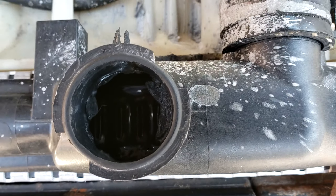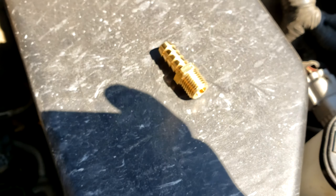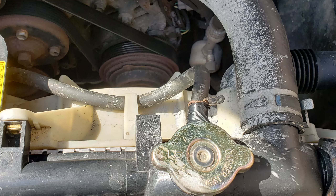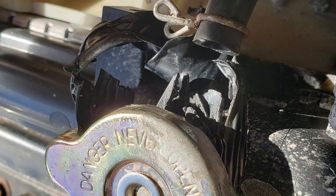Yep, melted through everything. Let's see if this will fix it. Please be advised: I only use the black electrical tape to keep the hose from leaking more coolant and to get to my destination. This is only for an emergency temporary situation.